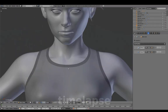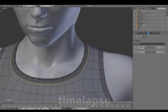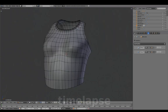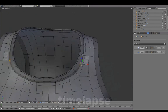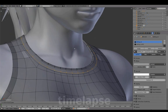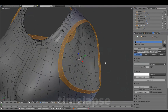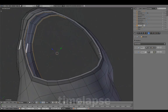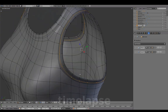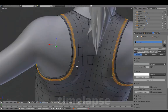Creating a rounder shape. Adding a seam crease. Removing the material to make final adjustments to the collar shape. Repeating the same steps for the arm opening and finalizing the overall shape.